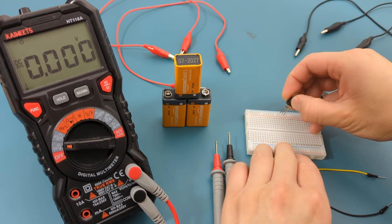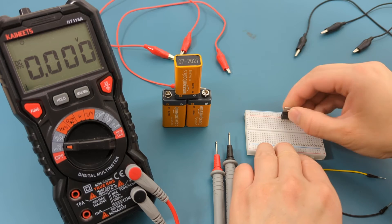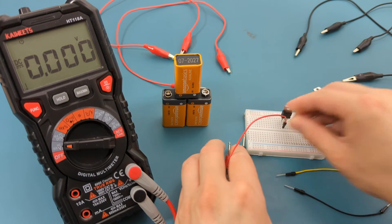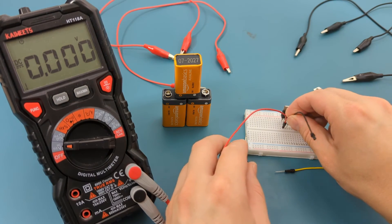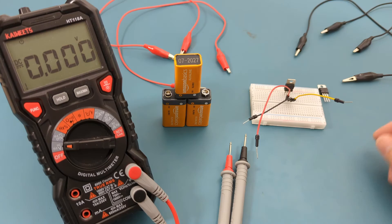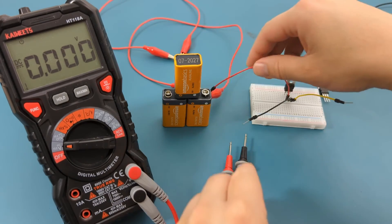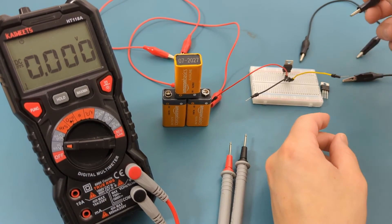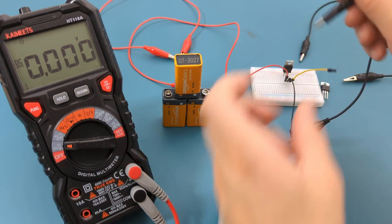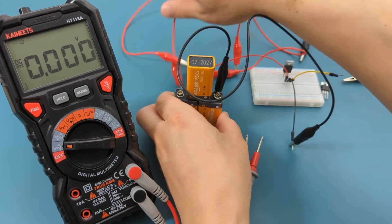It's time to connect everything together. Insert the voltage regulator into the breadboard — this is the bad voltage regulator. Insert the red jumper wire in the same column as the input pin. Insert the black jumper wire in the same column as the ground pin. Insert the yellow jumper wire in the same column as the output pin. Connect the red alligator clip to the red jumper wire and the black alligator clip to the black jumper wire. Connect the other ends to the negative and positive terminals of the battery.